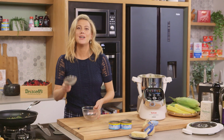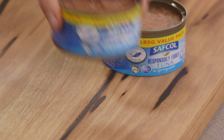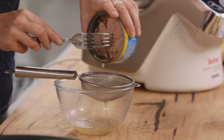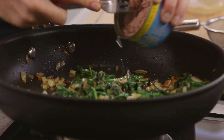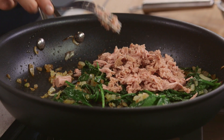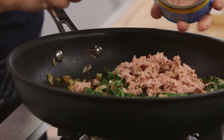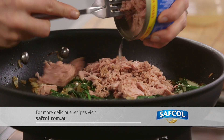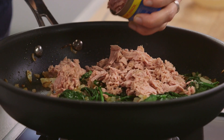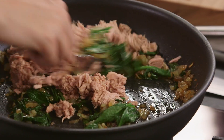I always have some tuna on standby for these simple recipes. So two cans of tuna in spring water — we'll drain off the excess and just break it up with your fork. And we'll add that, and the second can. And this is going to be the base of our gratin. We won't waste any of that tuna, and we'll give that a mix.